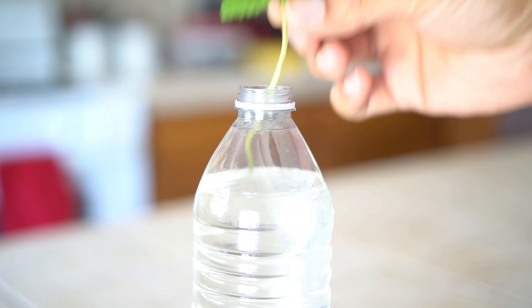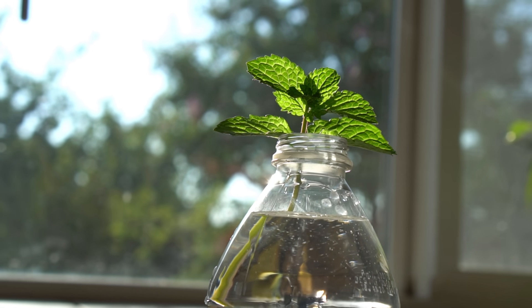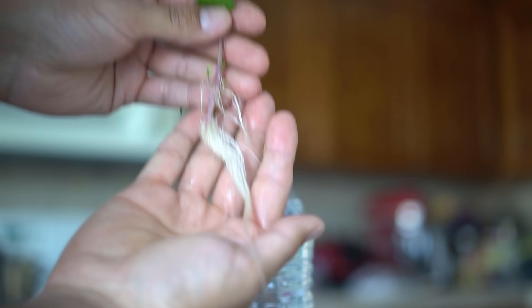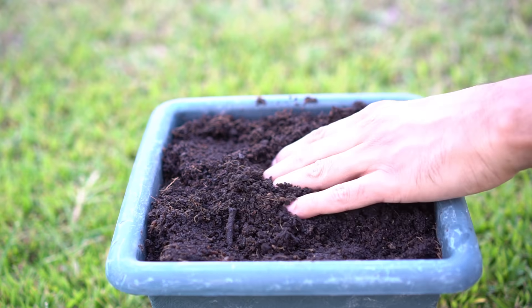Remove all the leaves from the bottom part of the stem, leaving only four leaves on top. Put the cutting in water and place it in a window that receives plenty of sun. Make sure to change the water every three to four days. Mint will even start to grow new sets of leaves in water.